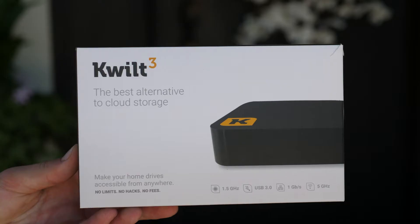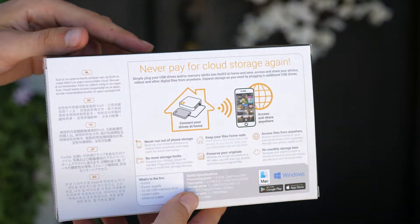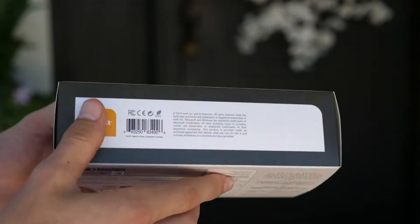What's up everyone, today we're taking a look at Quilt, a device that lets you access any of your files, whether it be audio, video, pictures, and everything else from essentially anywhere on earth with an internet connection.